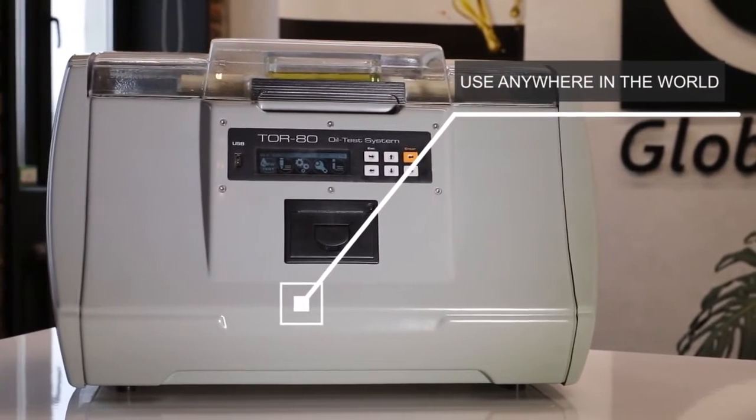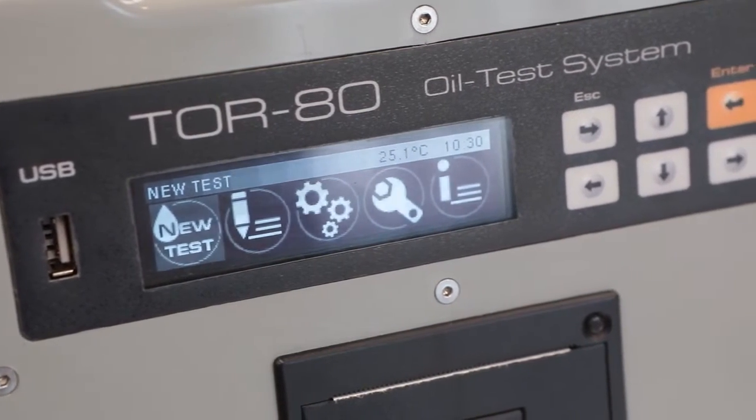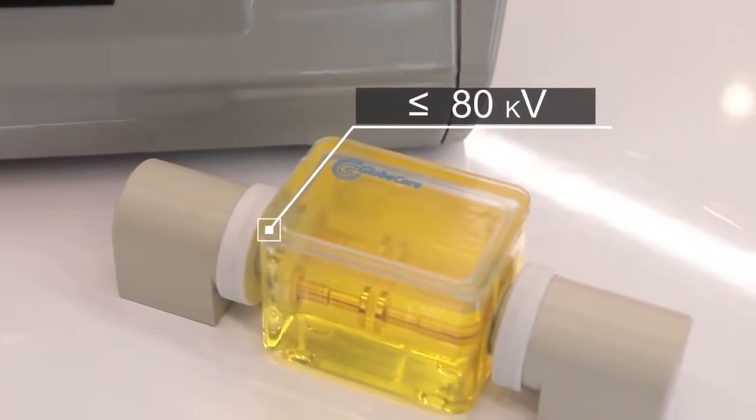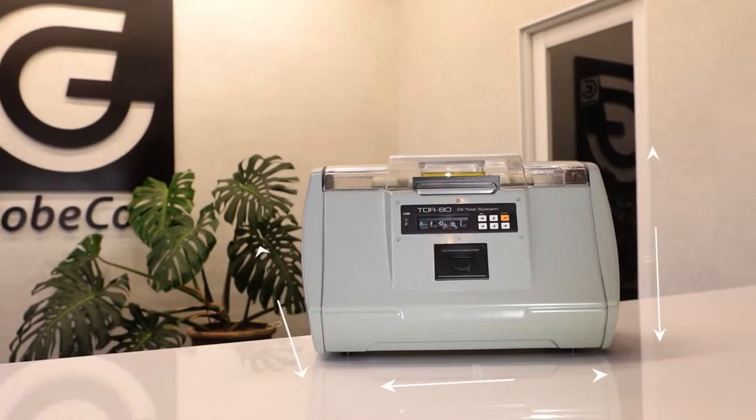Therefore, the GlobeCore device can be used anywhere in the world. It also tests liquid dielectrics of various origins with a breakdown voltage below 80 kilovolts, whether they are synthetic or produced from mineral or vegetable oil.